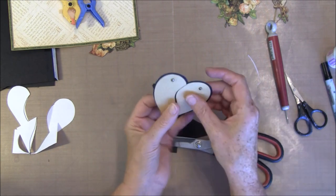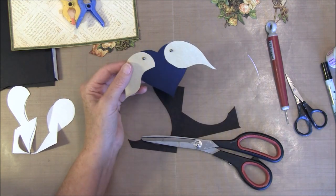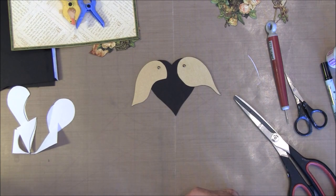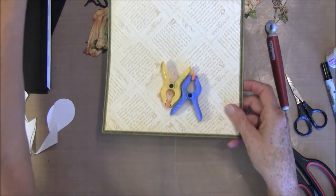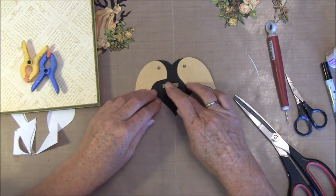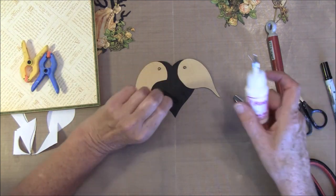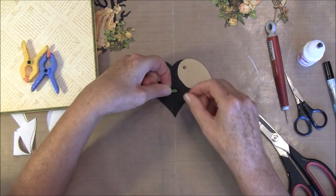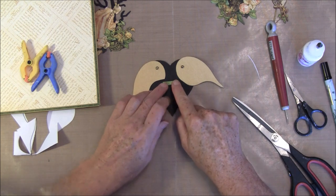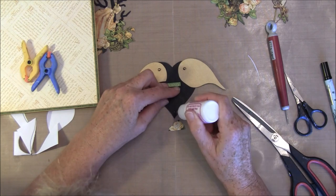This heart will open like so. Here you can write the secret message inside or anything. Maybe take this here — put that inside. Maybe a little flower. Maybe take this cut off from something on the bottom here.